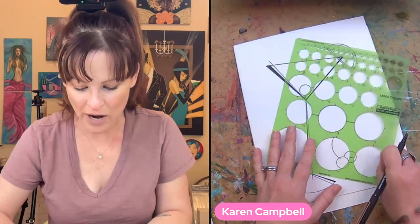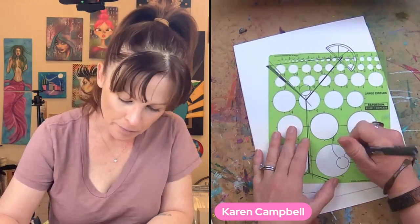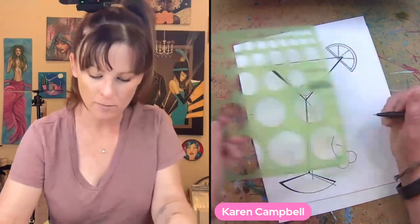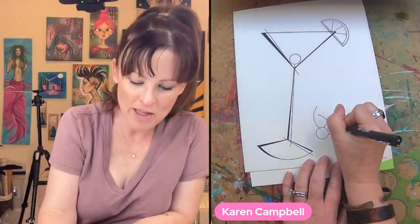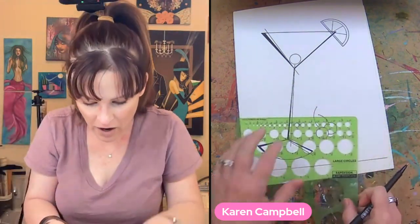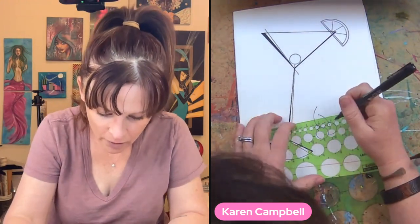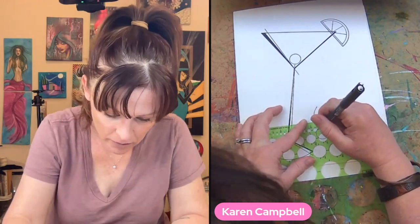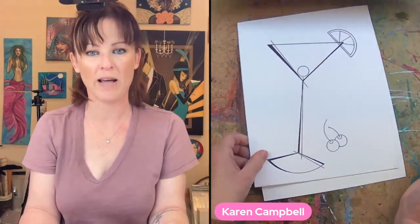It forces you to be so creative because you're like, 'oh I can't just draw whatever — I have to use my circle template.' Maybe this one goes like this — I'm just making this up. And cherries have that little divot where their stems come off, so I have a little baby circle template and I can draw a little half circle around there. Maybe we have one here and one there, and that one will just be in the bottom of my glass.